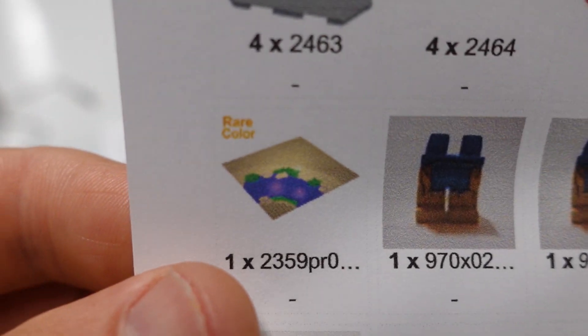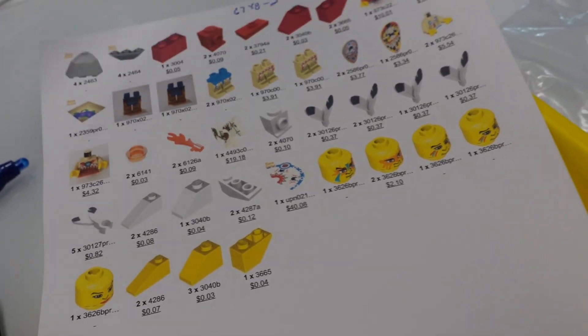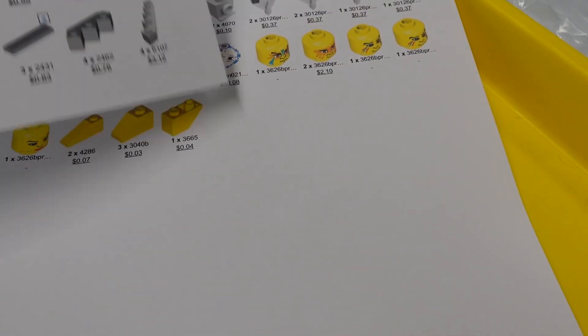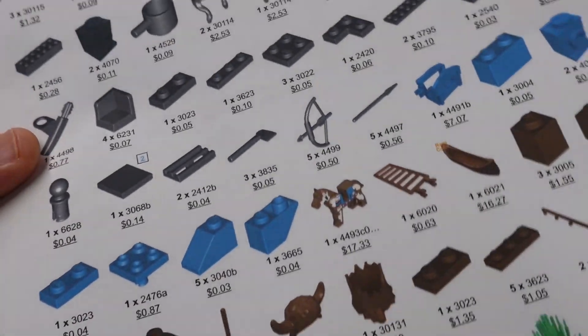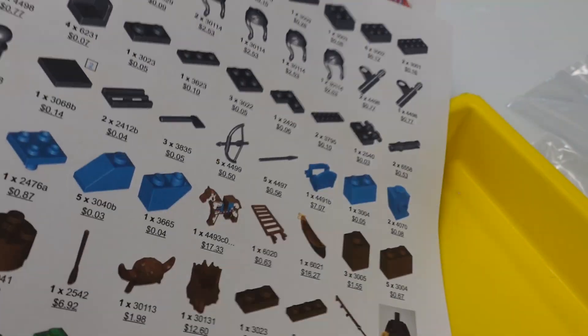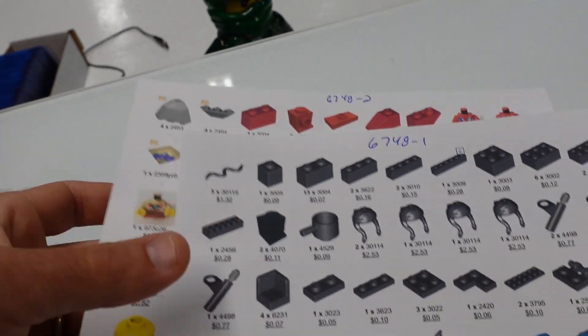I just realized a base plate wasn't here, so I checked a BrickLink store I added to my favorites list today. Great quality and really good prices — that's how you get a lot of orders. They had two of them for $14.99 at the lowest price, in great condition, so I got them.